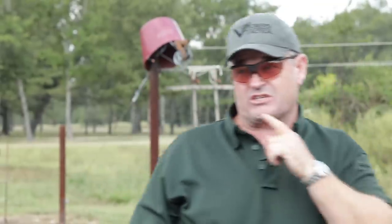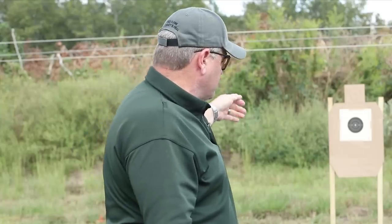Do a slide lock reload and then come up and finish however many shots you need to finish your total six shots. Passing score is all in the black, six seconds or less. So it's B8 replacement center bullseye, six yards, six shots in six seconds from the draw, with a mandatory slide lock reload somewhere between the first and last shot.